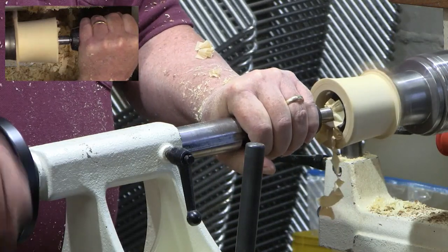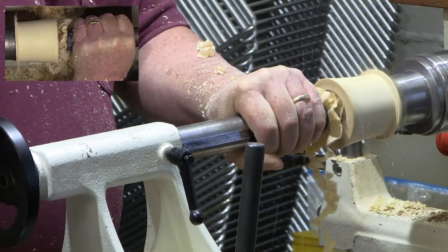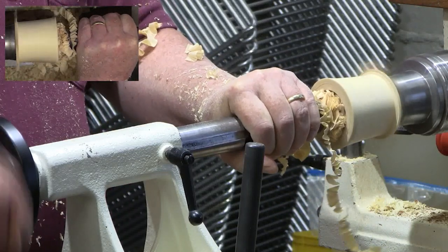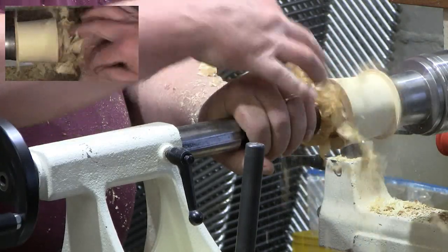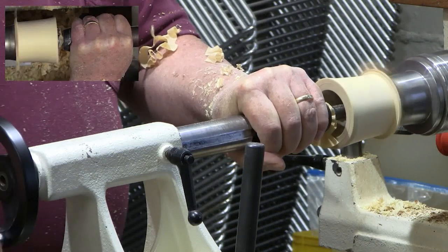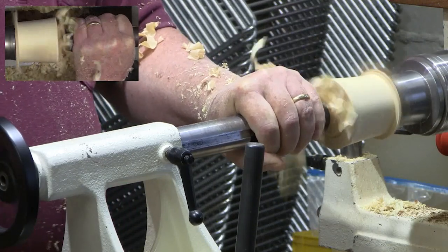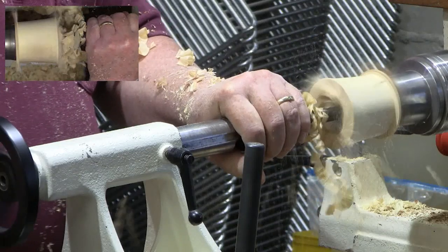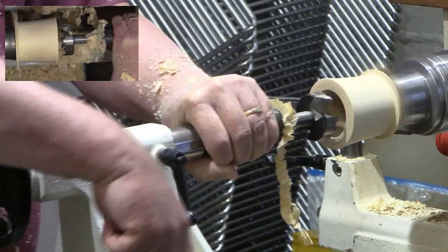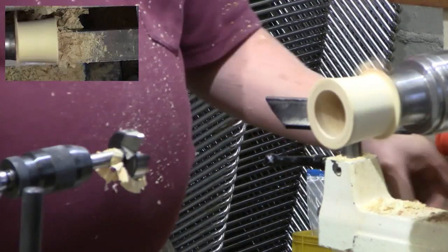It's a whole lot easier with the smaller diameters as you work your way down the cone. I did not bring my paraffin bar with me, but normally I'll take a piece of paraffin as I'm drilling — you hit it on that hot bit and it makes it go in a little easier.